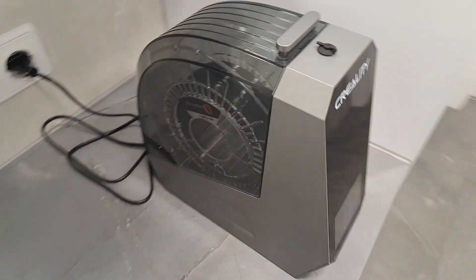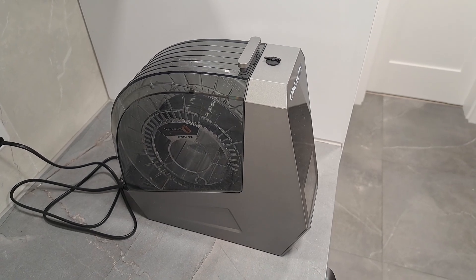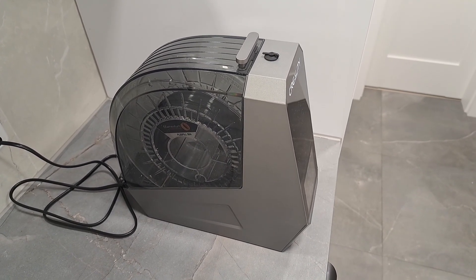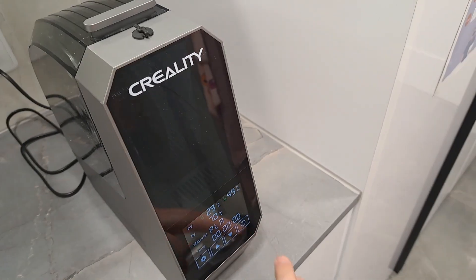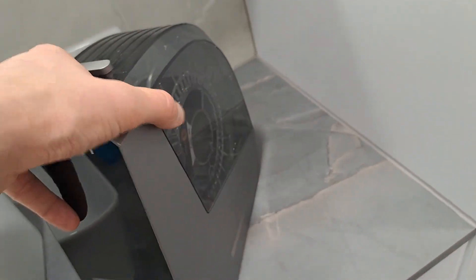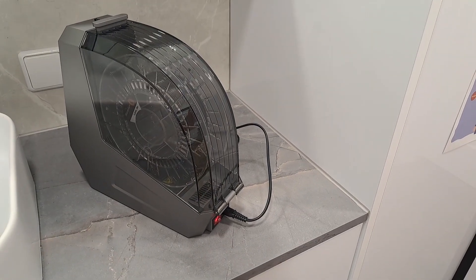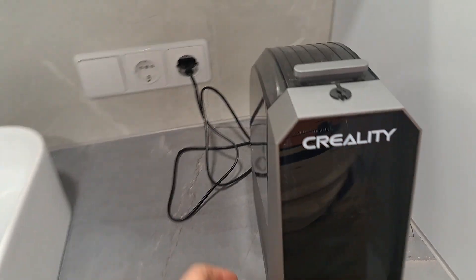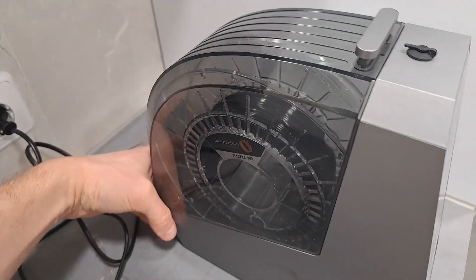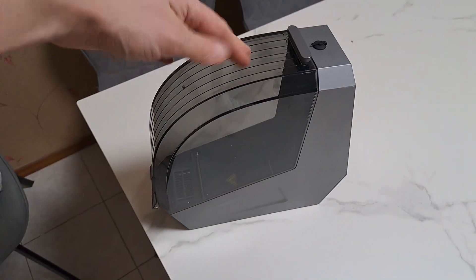From the looks of it, it seems that it's not meant to dry your filament — it's meant to keep your filament dry during printing. Because it doesn't have any kind of vents or openings to evacuate humid air, so all the humidity is trapped inside and has no way to go outside. Overall, I like the design and how it's built — it feels robust.